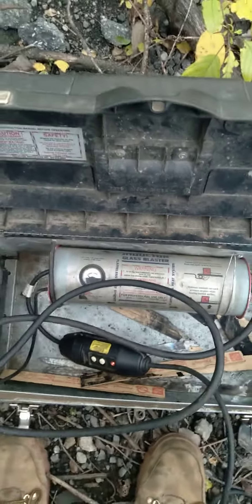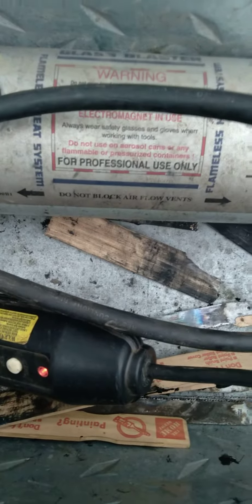an inductor glass blaster. This thing is for professional use only. It has a foot pedal and this hand piece here. You put this up against the window and it will heat that up, and then we can get that window out.